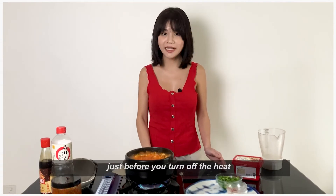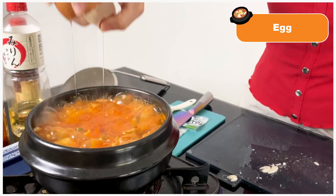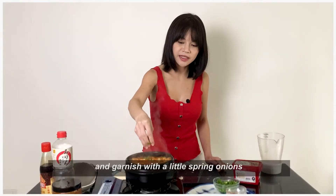Just before you turn off the heat, crack an egg inside and garnish with a little bit of spring onion. And it's done!